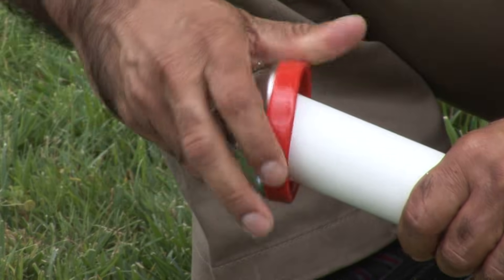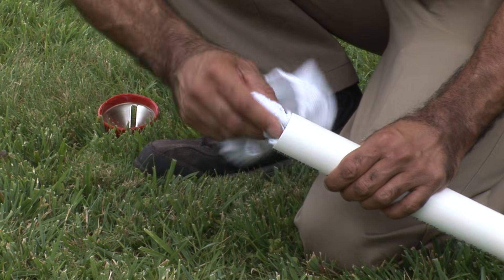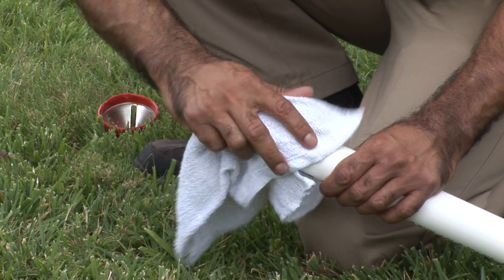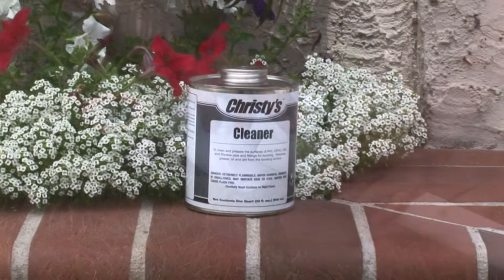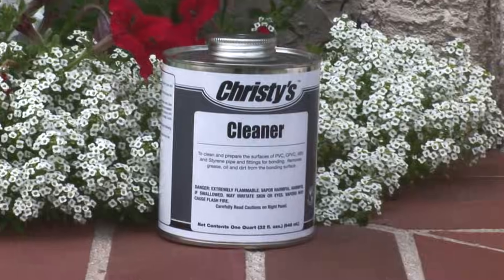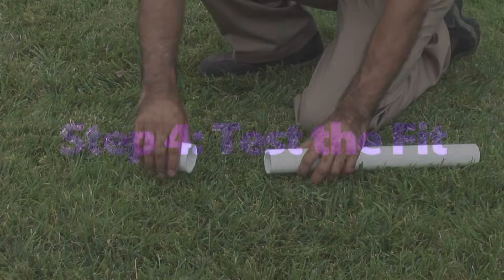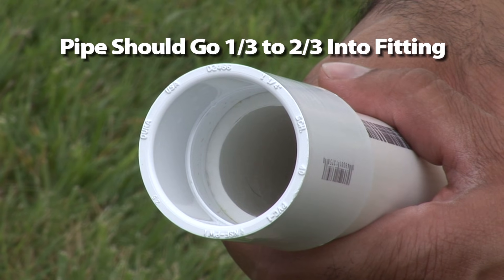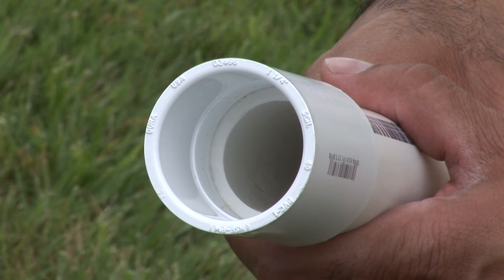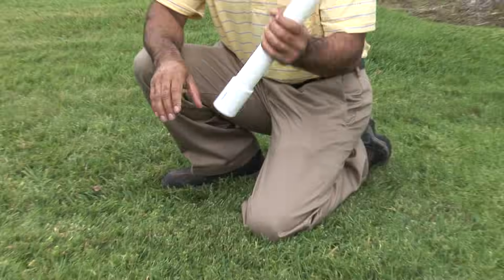You may need to use a file or beveling tool. Clean the joining surfaces of the pipe and fitting, making sure both are free of any foreign materials. To remove heavy buildup of dirt, grime, oil or grease you can use Christie's Cleaner. Test the fit of the clean pipe and fitting. Make sure it's snug. The pipe should go one-third to two-thirds into the fitting. The fitting should not be loose on the pipe or be able to fall off under its own weight.